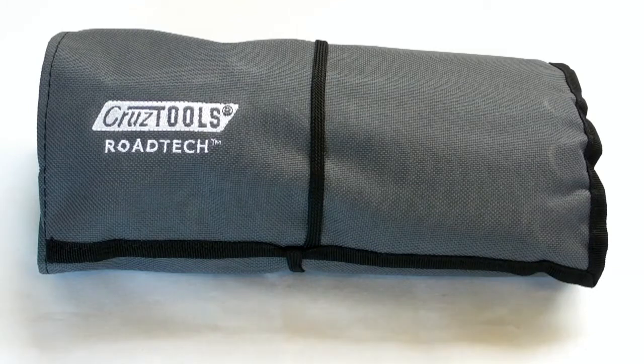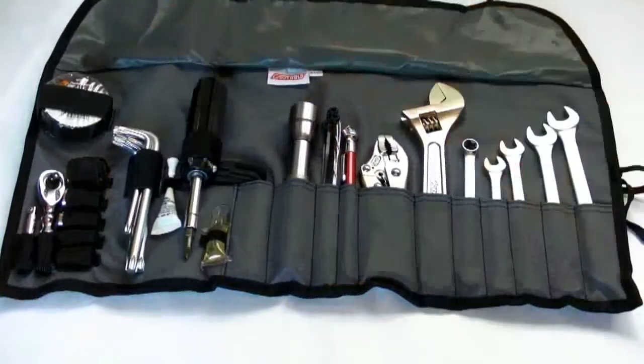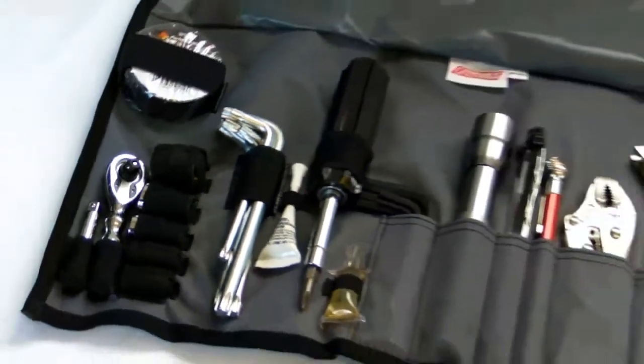The new Roadtec B1 for BMWs packs top-grade tools and other roadside items, specially selected for BMW specifications, into a sturdy roll-up pouch.